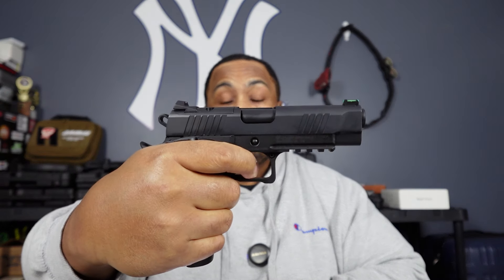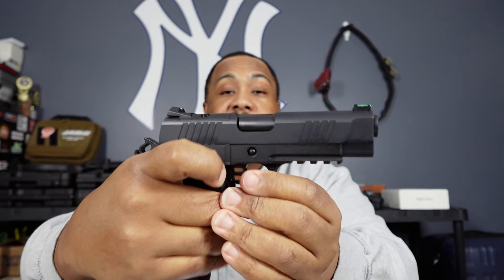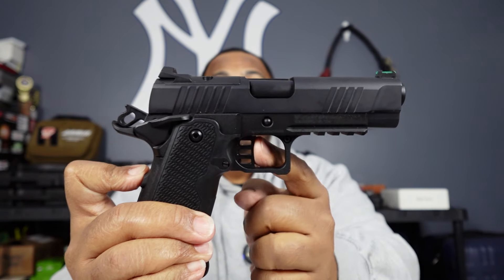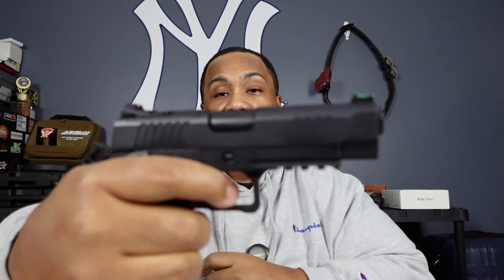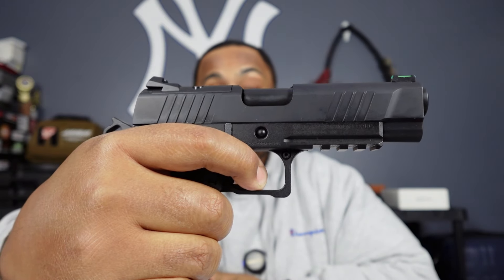Let's see if we can get a good shot on the trigger. Little press — boom. It's got a nice crisp wall, and the reset is pretty nice too. I'm looking forward to taking this out and putting some rounds through it.